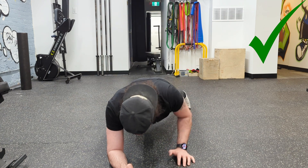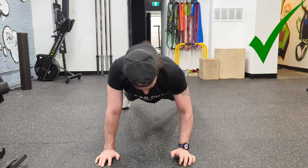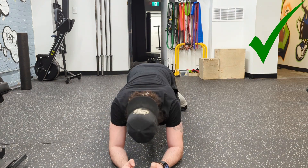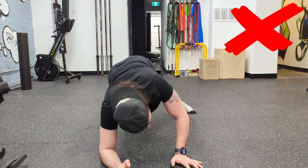Now this really targets the obliques because your obliques are what prevents a lot of rotation in your hips and your shoulders. So if the obliques are working hard and working properly, it's going to prevent your hips from shifting side to side.